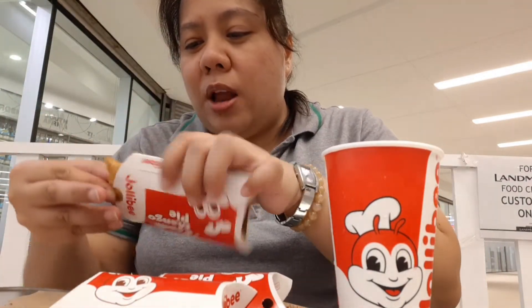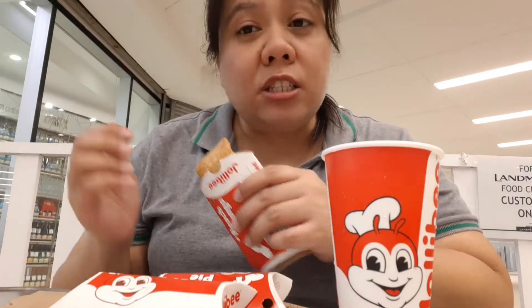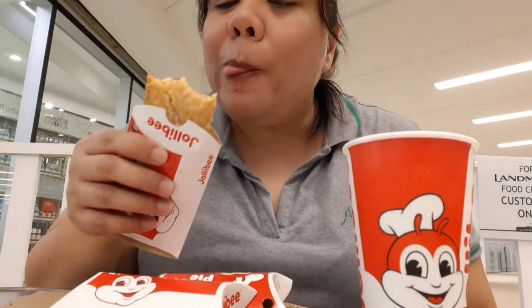Let's do this! Medyo mainit pa, kaka-order ko lang. Dito tayo sa mall. Hmm, sarap. Mainit pa. Direct yung mahawakan. Ang sarap!